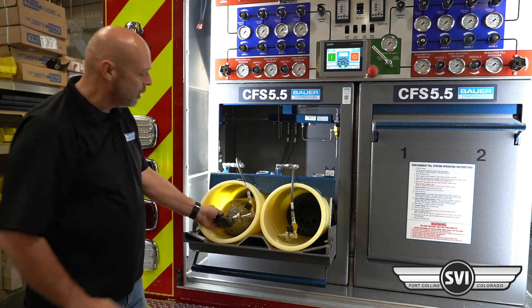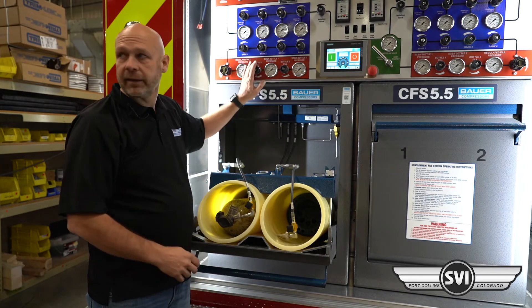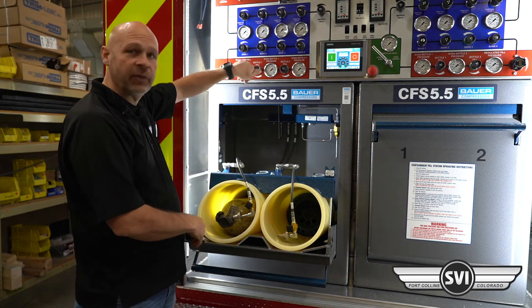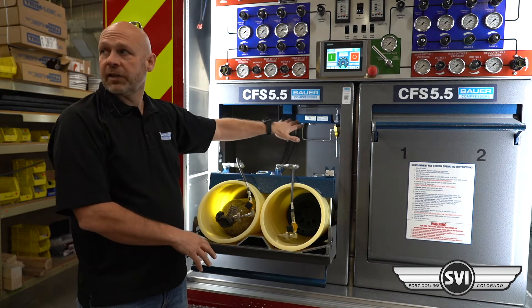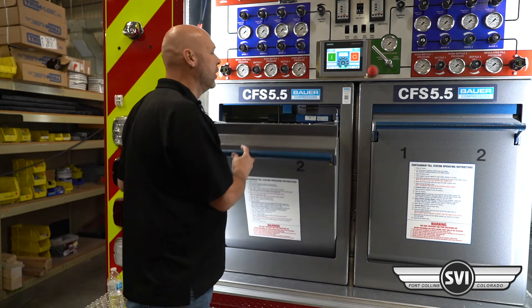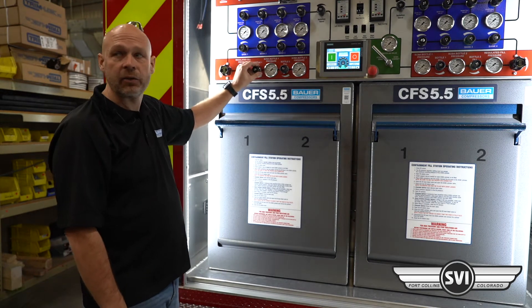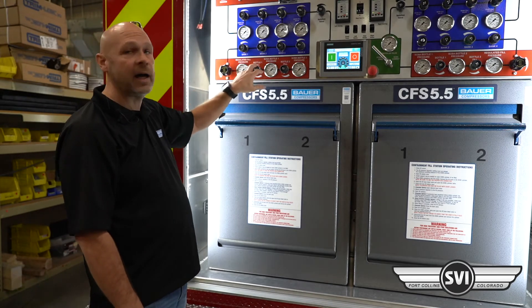Close the bleed and open the cylinder. Now in this position, you can't fill anything — the safeties within here will prevent you from filling this cylinder. The door has to be closed and the locking bar has to drop down. Then you can go ahead and crack the fill valve.